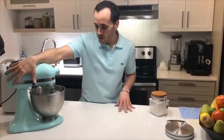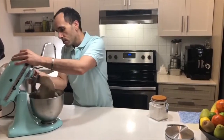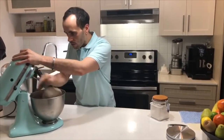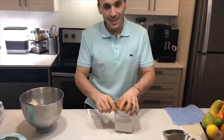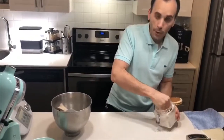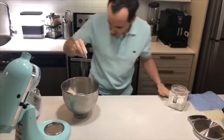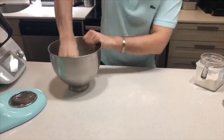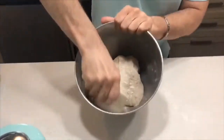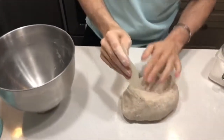Once the dough is mixed — beautiful, nice and bouncy — make sure you release it off the mixer. For this, I'm going to use a little bit of dusting flour. You want some on the table and just a little dust on the surface of the dough as well. I'm going to scrape the bread dough so you can lift it right off the bowl and then onto that lightly dusted table.